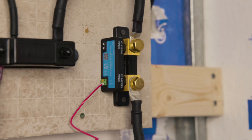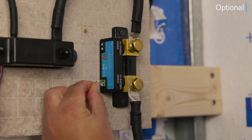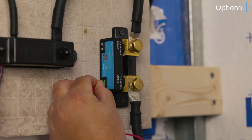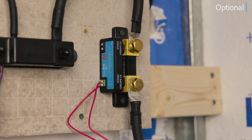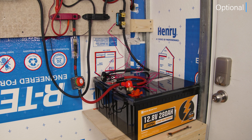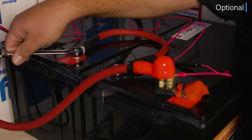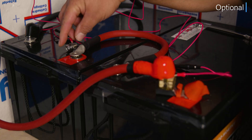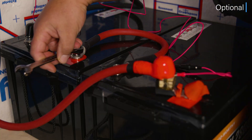Your shunt should now be alive. Next are the optional steps. First, we're going to install the auxiliary cable. We do this because we have a battery bank and want to monitor the midpoint voltage between both batteries. Connect the ferrule end of the cable to the left port on the shunt labeled 'aux,' then install the ring terminal to the positive terminal of the second battery. You might also use this auxiliary port to monitor a starter battery on an RV or boat, or to connect Victron's temperature sensor, which is sold separately.